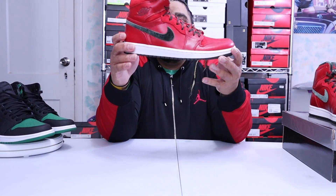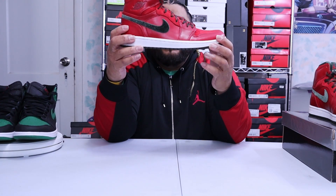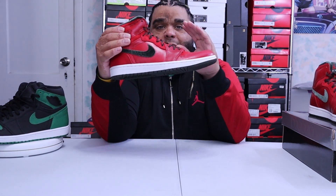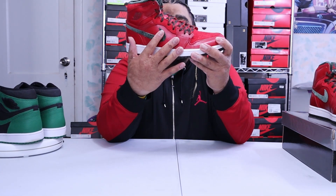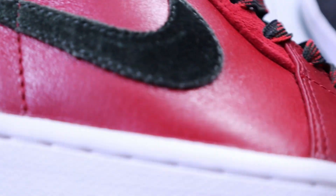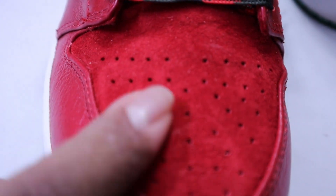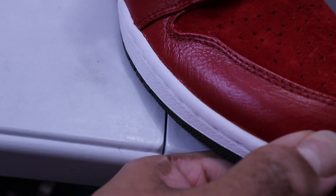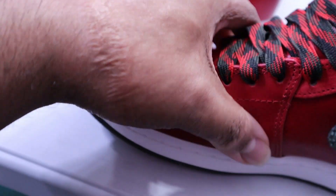This right here is the AJ1 Air Jordan One Premier. The upper is all red — all varsity red leather, which is really nice. Good leather, premier. This pack was all premier — I think it was like two or three other shoes. Then it's got a dark army green swoosh right here, and if you look close, it's velvet. You have leather varsity red on the toe cap, and then on the toe you have suede — premium suede. You also have suede on the top part of the eyelets.